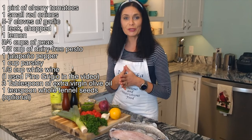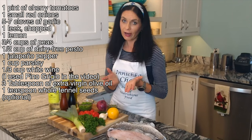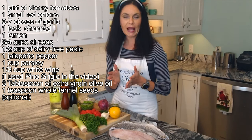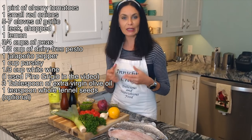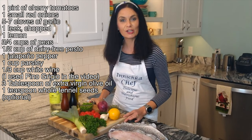This dish comes together in no time and it's pretty healthy — it's not fried, it's baked. Slightly different than the typical bass you would find in a restaurant baked in butter. This uses more olive oil, but it's still so delicious and you will enjoy this recipe.